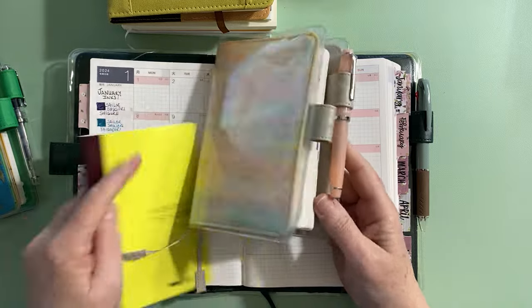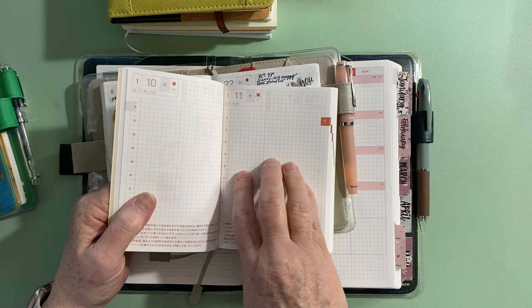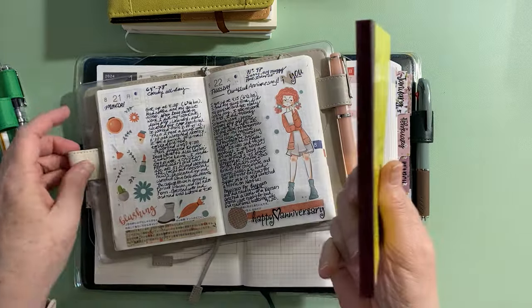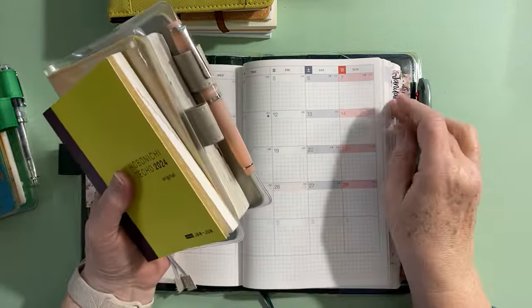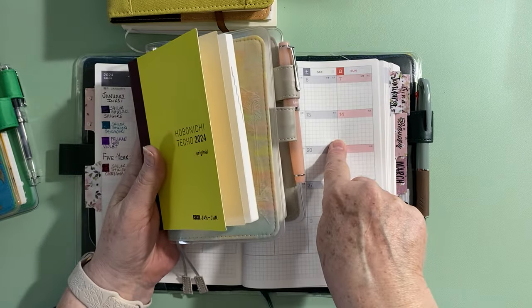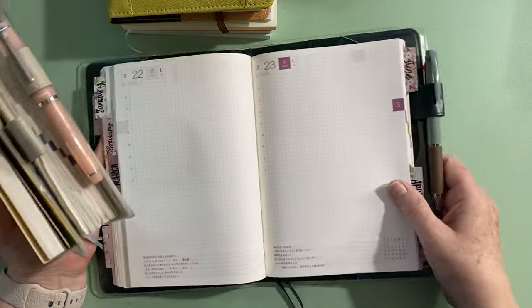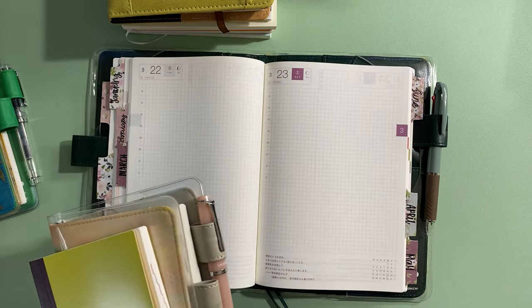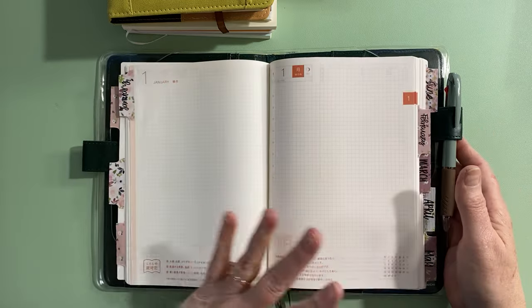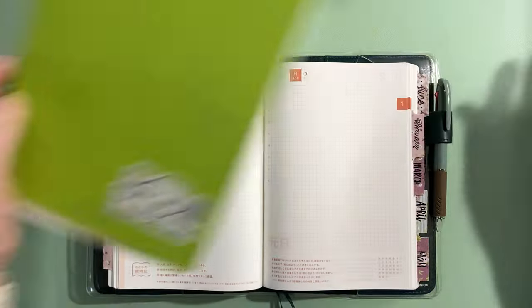I think one notebook is going to become my 'reminder book' — things I need to get done, appointments to make, things to keep top of mind. I'm also thinking of returning to journaling in the Hobonichi, which would mean doing list-making in a separate notebook. I just haven't totally decided yet — it's hard to figure out the system.